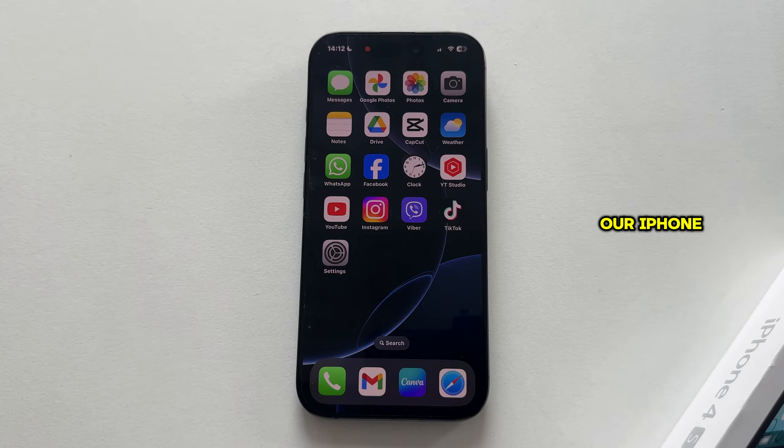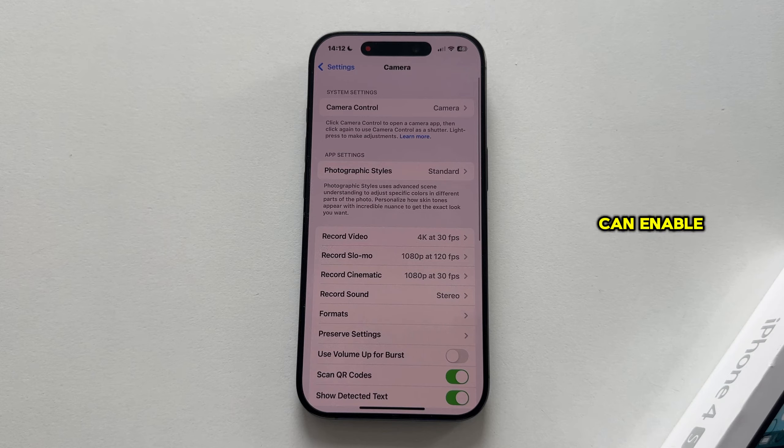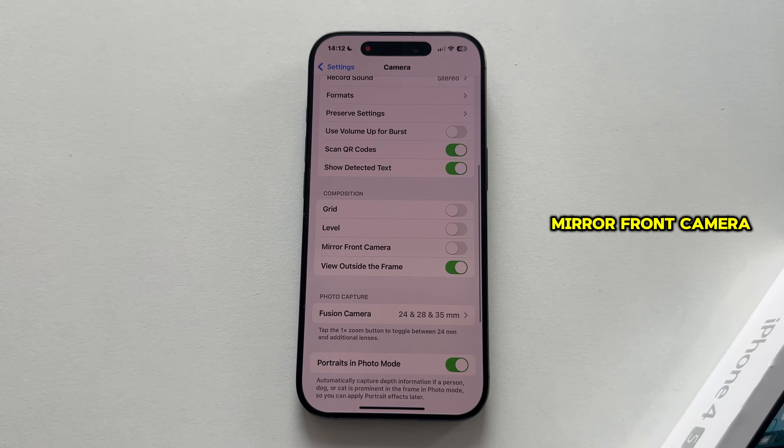We will open the Settings on our iPhone and then open the Camera section, which will open the iPhone camera settings for us. In here we can enable or disable a lot of different options related to our iPhone's camera, but the option we're looking for is located near the bottom and it's called Mirror Front Camera.